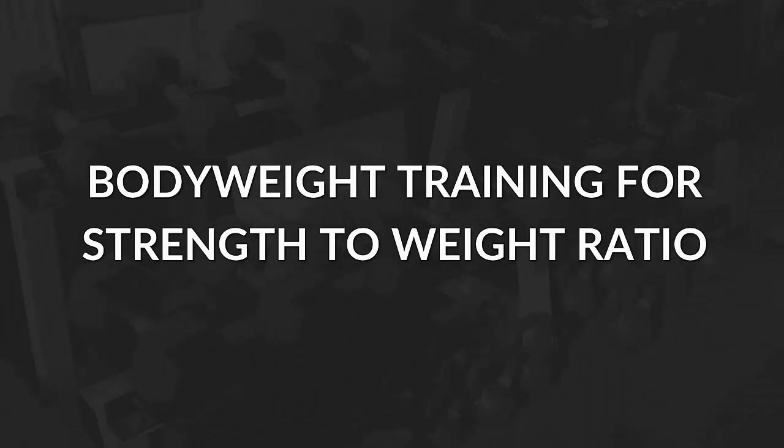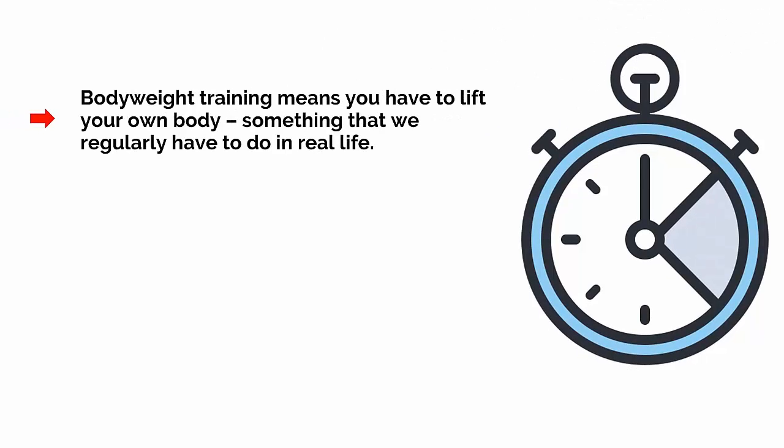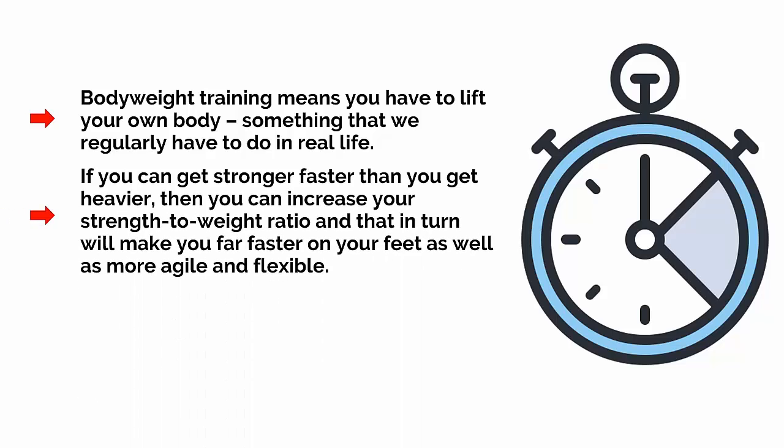TRX and gymnastic rings mix things up a little because they involve body weight training instead of lifting weights. Body weight training is actually ideal for general fitness and for functional strength in particular. The reason is that body weight training means you have to lift your own body, something that we regularly have to do in real life. If you can get stronger faster than you get heavier, then you can increase your strength-to-weight ratio, and that in turn will make you far faster on your feet as well as more agile and flexible.